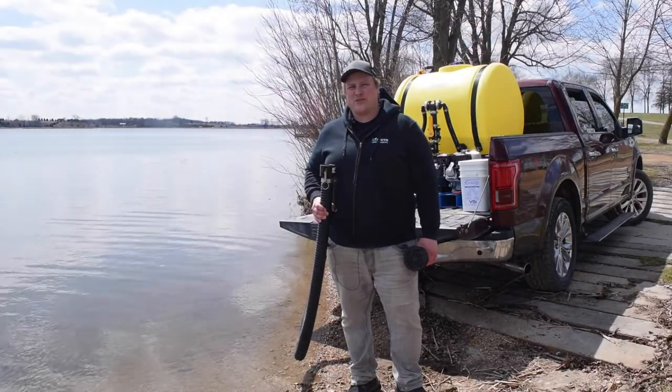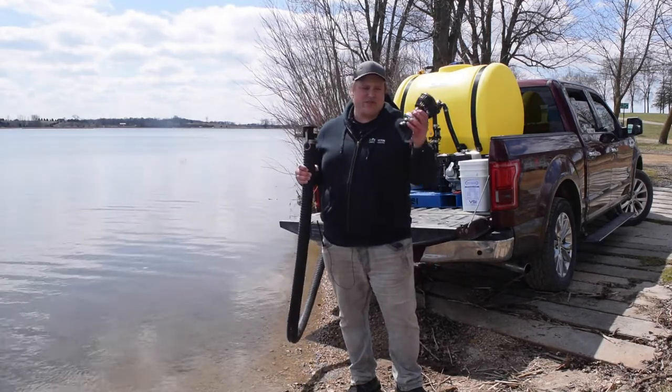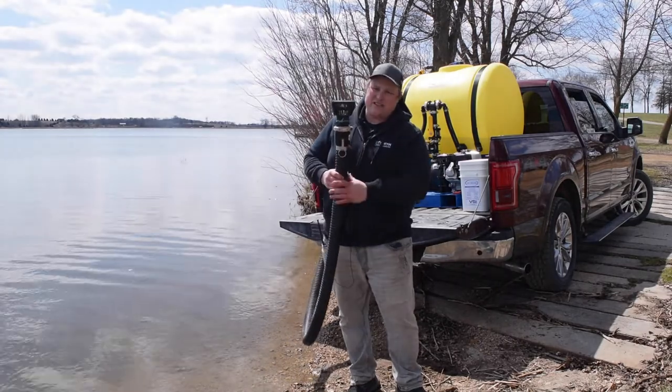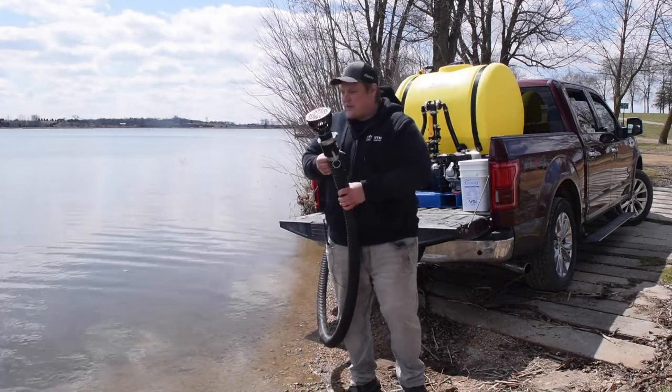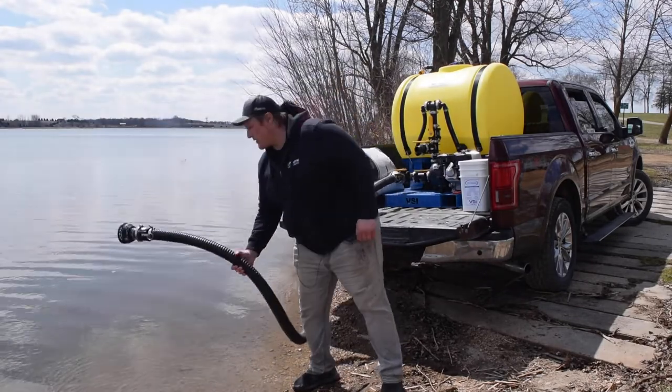Another way to fill your Hydro Seeder is with our optional pond suction kit. It includes a 15-foot suction hose and a strainer basket that cam locks on. Install the strainer basket to keep rocks and debris out of your Hydro Seeder, and make sure the strainer basket is fully submerged in whatever body of water you're pulling from.